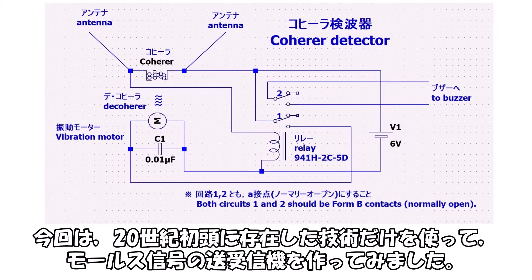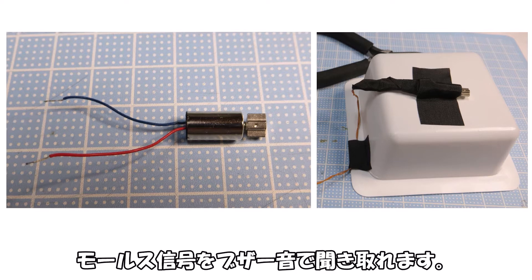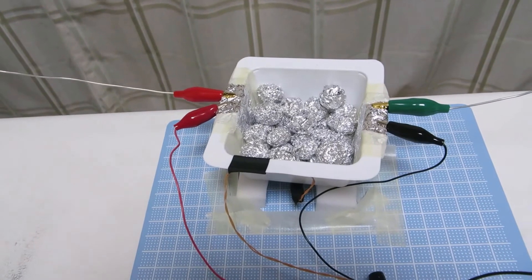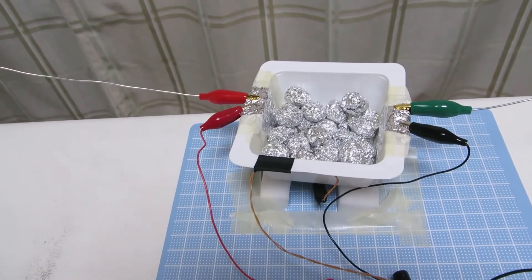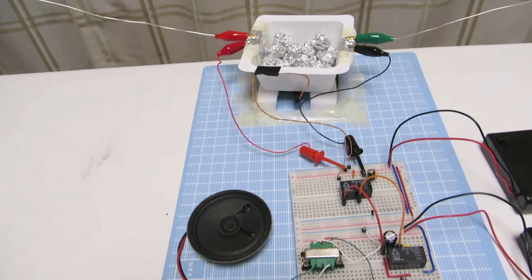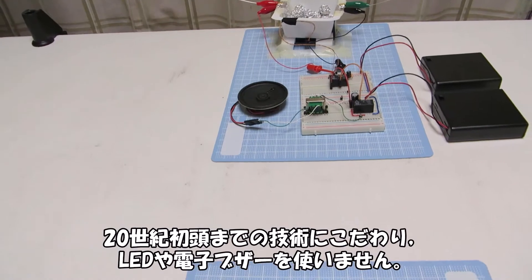今回は20世紀初頭に存在した技術だけを使ってモールス信号の送受信機を作ってみました。振動モーターによるデコヒーラをつけることで連続して電波を受信でき、モールス信号をブザー音で聞き取れます。20世紀初頭までの技術にこだわり、LEDや電子ブザーを使いません。